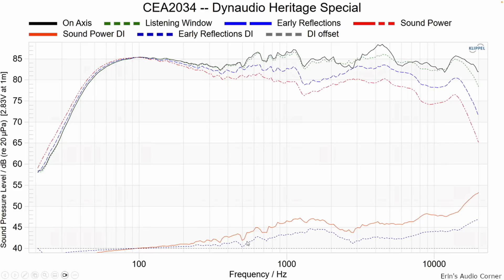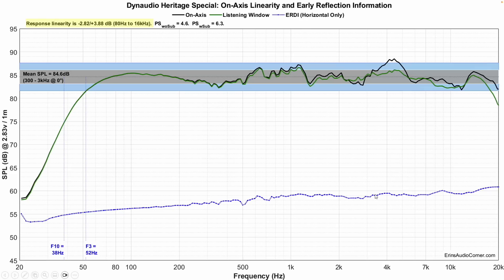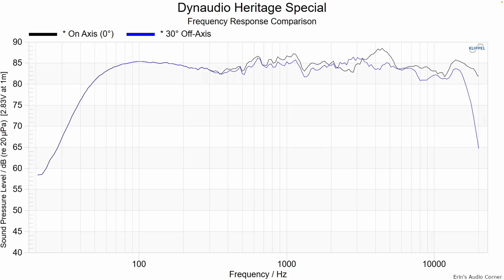Looking at the directivity index, there is a directivity mismatch somewhere in the 2 to 4 kilohertz region. In the horizontal, it's not too bad — there is a little bit of a mismatch, but more likely it's going to be the vertical response directivity mismatch. Looking at on-axis versus 30 degrees off-axis response, at 30 degrees the treble drops a good bit, but you also get rid of that peaking around 4 kilohertz. That's why I landed on 20 degrees off-axis — because 30 degrees was too far, but on-axis was too bright in that 4kHz area.